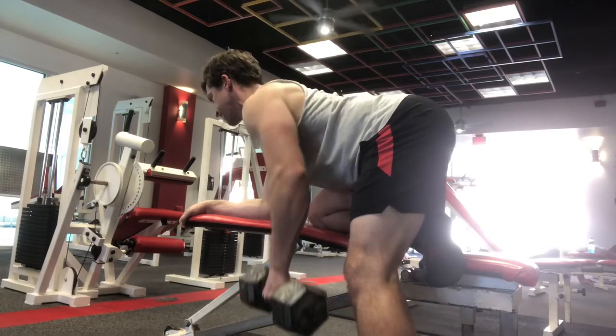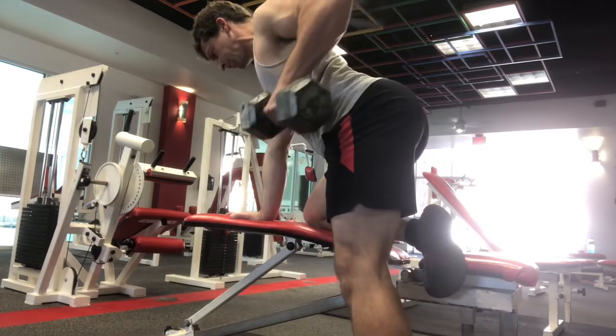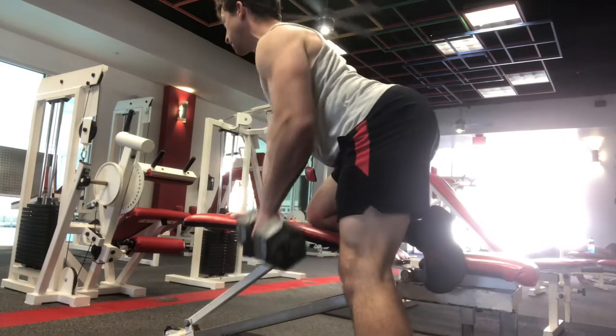You're going to let your shoulder hang a bit at the bottom, and then you're going to pull up — first pulling your shoulder blade back, and then pulling the dumbbell upward.